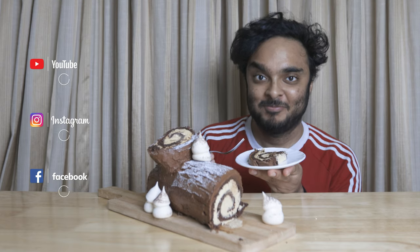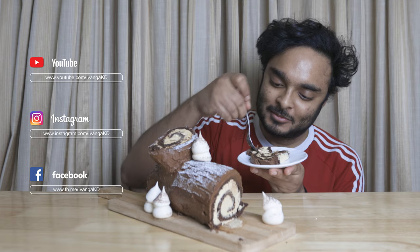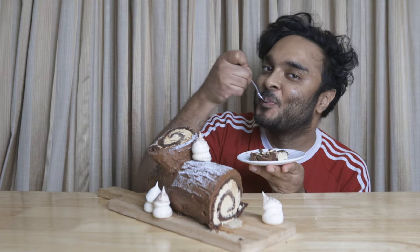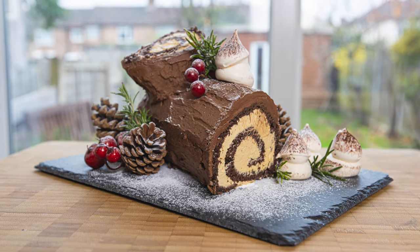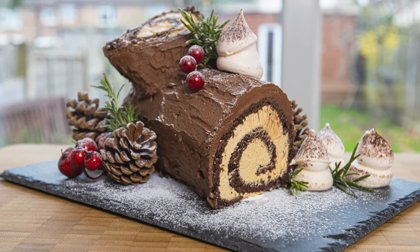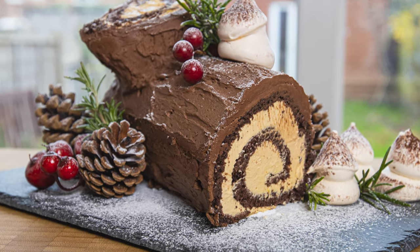Please subscribe and click the bell icon. Hit the like button and follow us on Instagram and Facebook. Thank you!